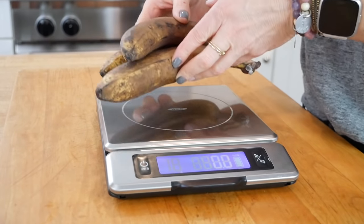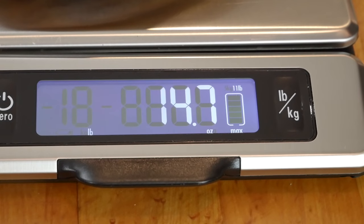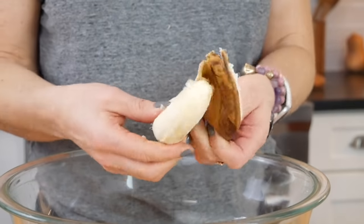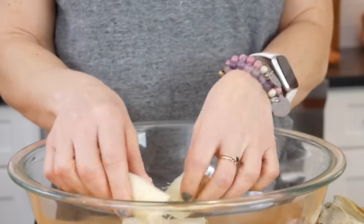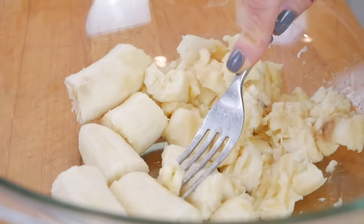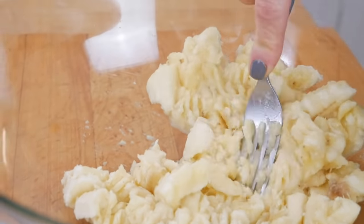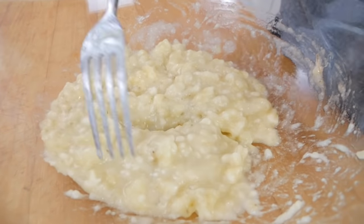In a medium bowl I'm going to add three super ripe bananas — you want anywhere between 12 and 15 ounces. My bananas are nice and brown because the browner the banana, the sweeter it's going to be and the more banana flavor we'll get. I'll break them into pieces and mash with a fork until almost smooth but still with a little bit of texture.